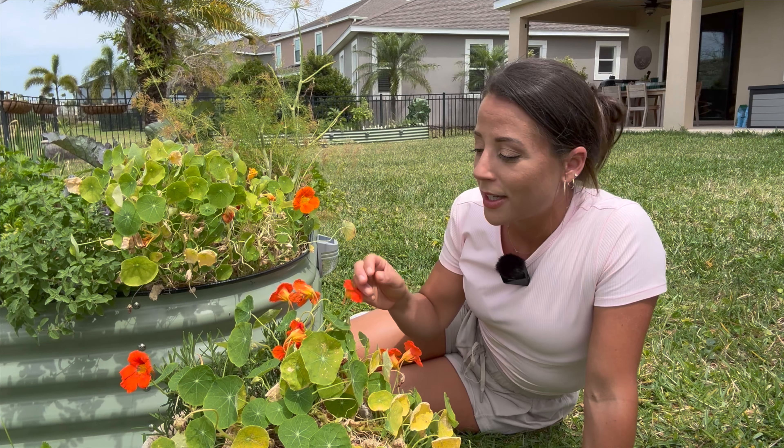The first time I ever planted nasturtium I just took the seeds straight out of the packet, dry as a bone, and stuck them in the ground. I dropped them all over the ground and waited weeks and weeks and got no germination at all. So the next time I did a little more research, and because of the tough outer shell they do much better if you soak them overnight. The way I do it is just throw them in a small mason jar full of water with a lid on it and soak overnight.